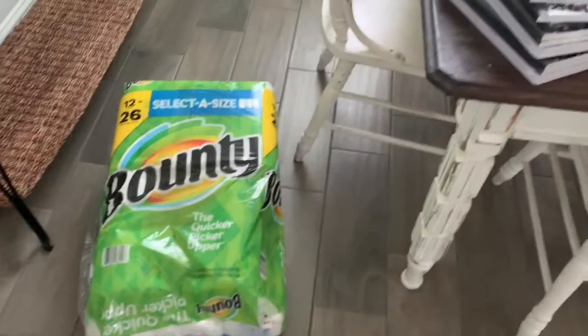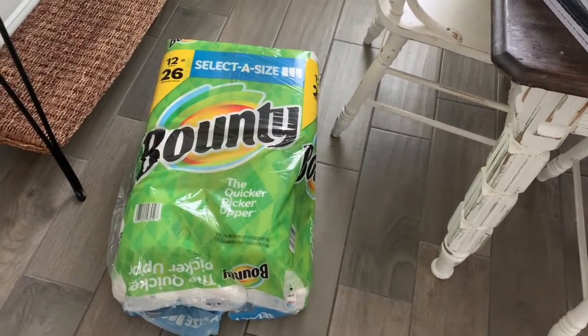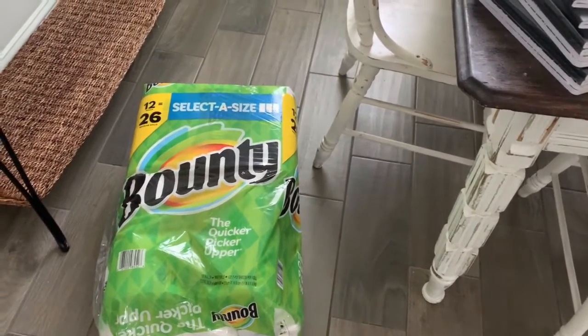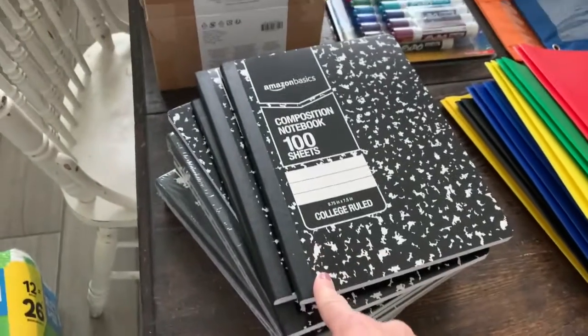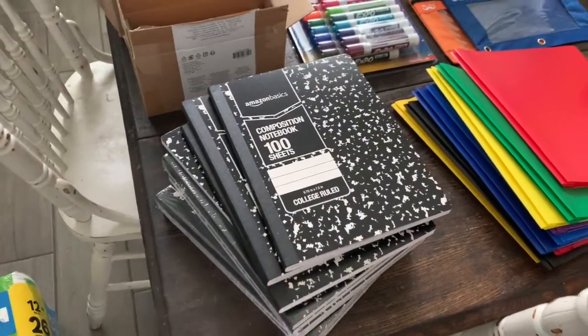Anyways, let me flip you around and I will show you what I picked up. So my Amazon order came in. I got 12 rolls of Bounty paper towels. I'm actually still waiting on toilet paper — it hasn't come yet, it should come like any day now, I'm not sure why it's taking so long. I got 12 composition books.